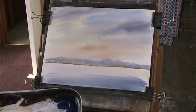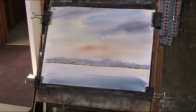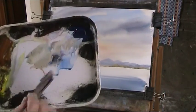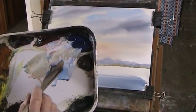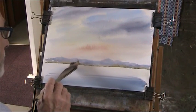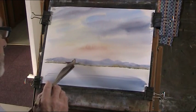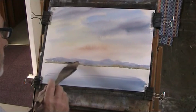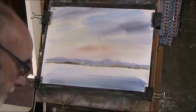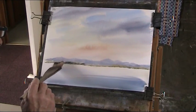Now I'm going to put some trees in here. You need the paint to be tube consistency, which this more or less is. It's got lots of water on it and it's softening. If you don't use the paint thickly on wet-in-wet, it just disappears into the background into the general weaker colour. A bit more burnt sienna in there — you see it more or less stays solid.